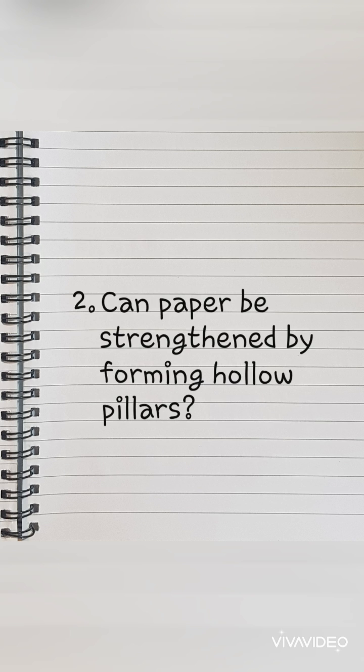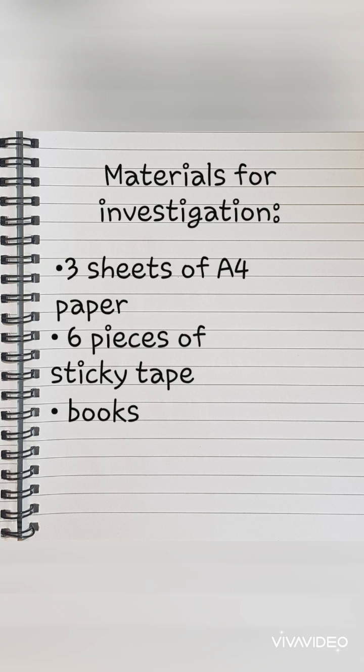Number two: can paper be strengthened by forming hollow pillars? For this investigation we will need three sheets of A4 paper, six identically sized pieces of sticky tape, and a pile of books.